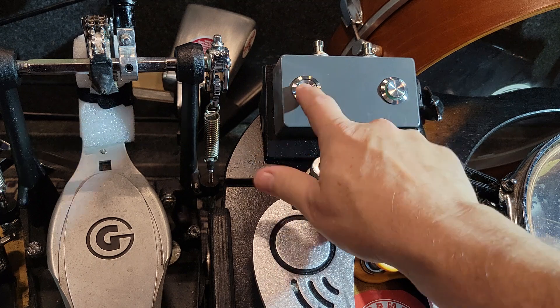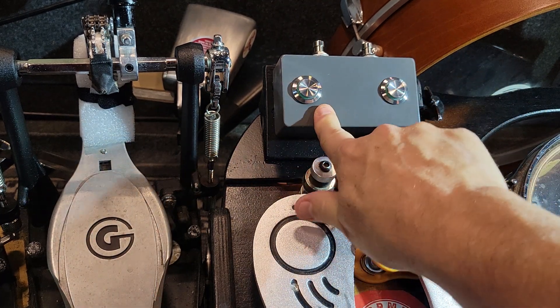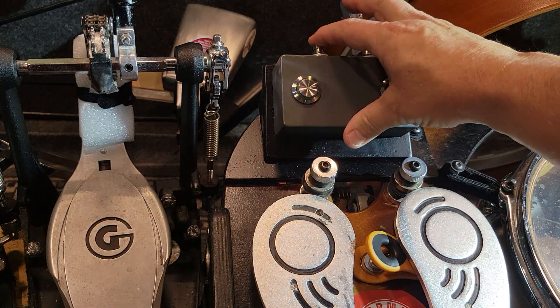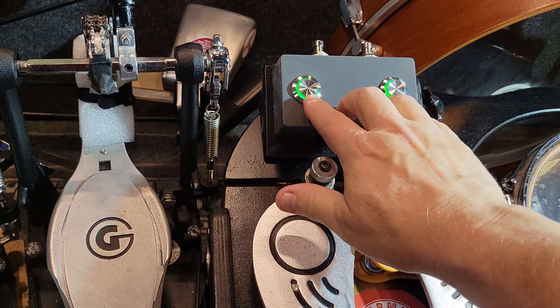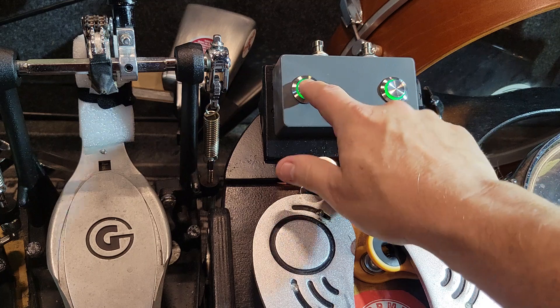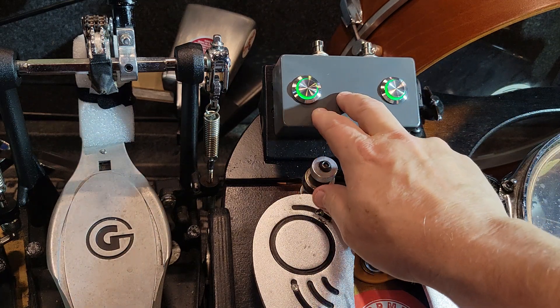I've set these switches so they can be configured to be what's called normally open and normally closed, and I've got that switchable. So when these are on, I've got double triggers — when I push it, it triggers; when I release it, it triggers. So I can get doubles, or if you do it quick, you can get kind of a flam sound.